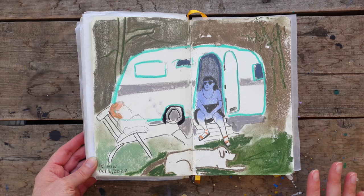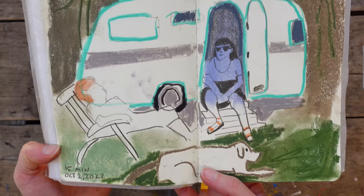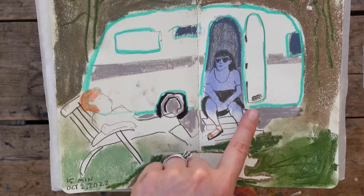This was a fun one too — 15 minutes, and mainly soft pastel. But this dog was cracking us up, because this was all live. This dog stood about right here, digging a hole like nobody's business, shooting up so much dirt at Trixie. And she just sat there. It was really fun.